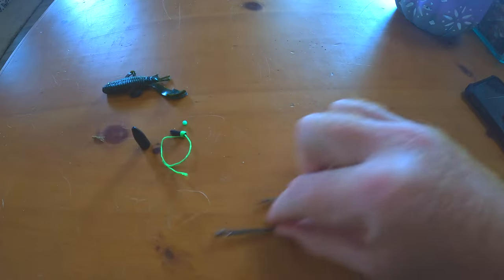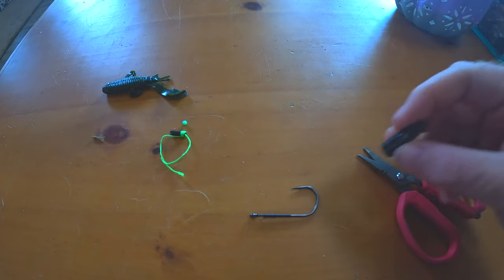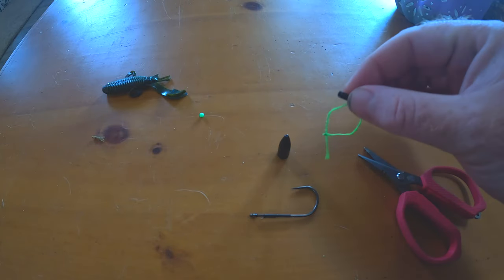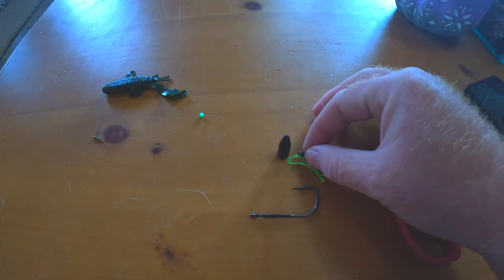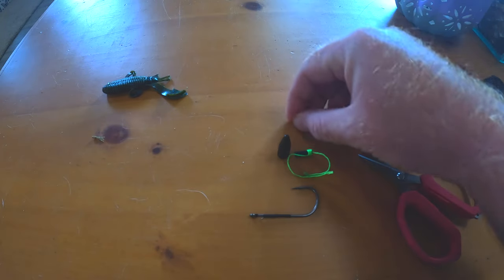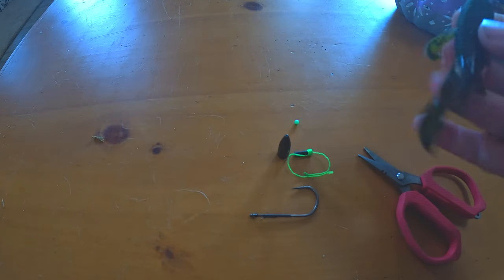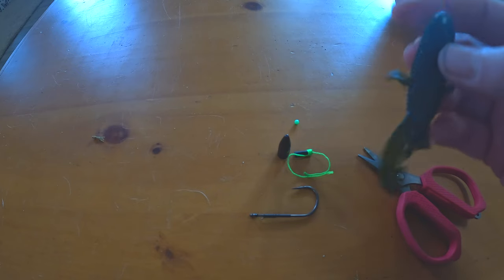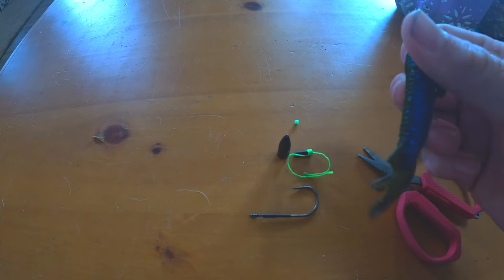And we are going to be using a flipping hook — a heavy duty flipping hook. This is a 4/0. We're talking about heavy punching so we've got a one-ounce weight. Now you can use sinker stops or bobber stops — these are just cheap bobber stops from Walmart. I'll show you how to use those if budget is a factor. I had cut my line and removed everything, so we're just going to throw my bait back on here — as you can see it's gotten a lot of use and caught me some fish recently.